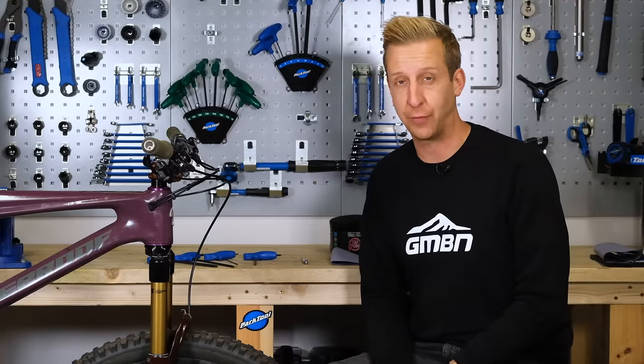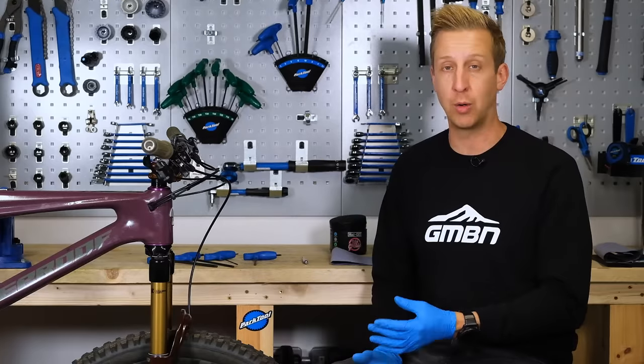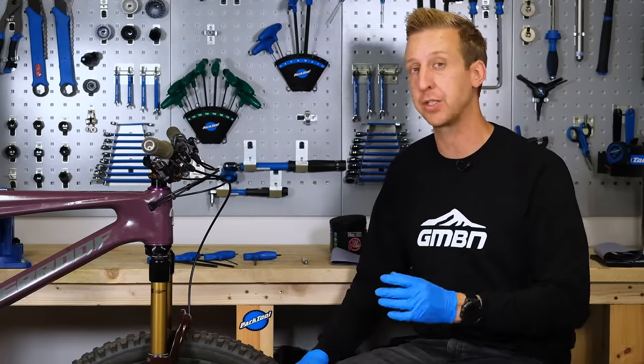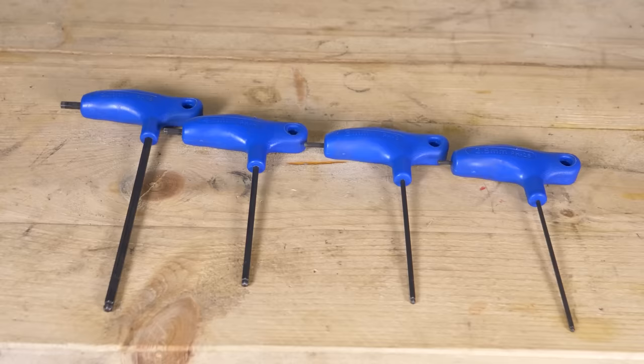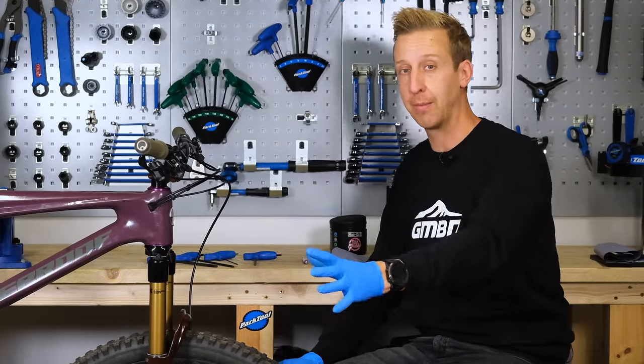This is a fairly straightforward process, but you're obviously going to need a few tools. Depending on what bike you've got and what fork, you're going to need a bunch of allen keys. In my case, I'm going to need a six to take off the front wheel, and we need a five and a four to remove the stem from the bike.